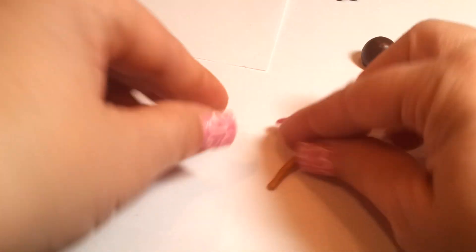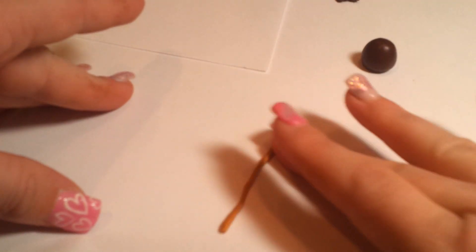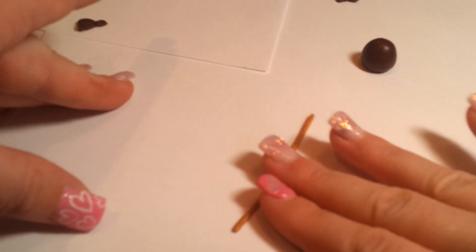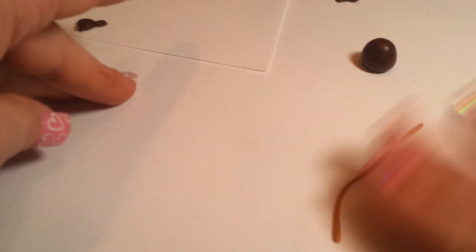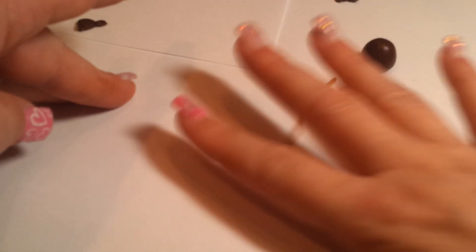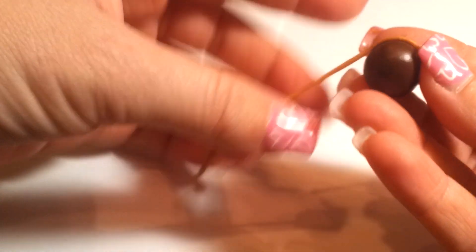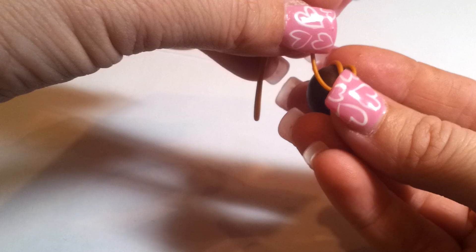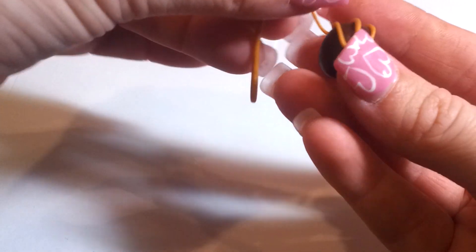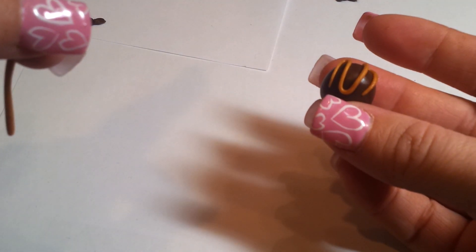One way is making a snake nice and thin. This is the same golden color that I used before. When you have time, you can make it nice and thin and consistent all the way through — I'm just trying to be quick here. And then you can literally just bring it back and forth across the top of the truffle. So there's a truffle with a drizzle on top.